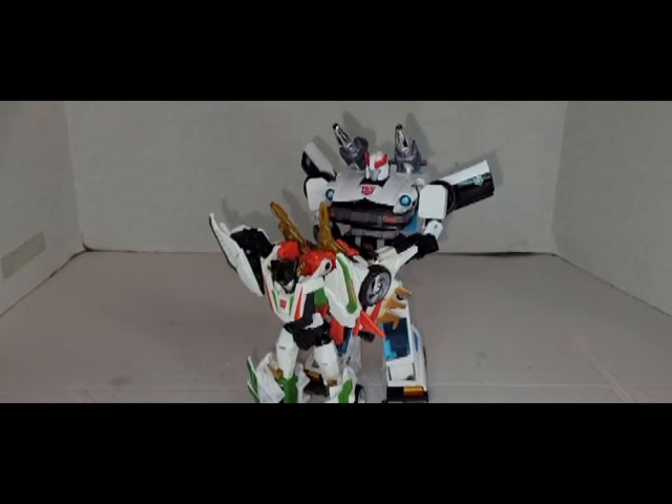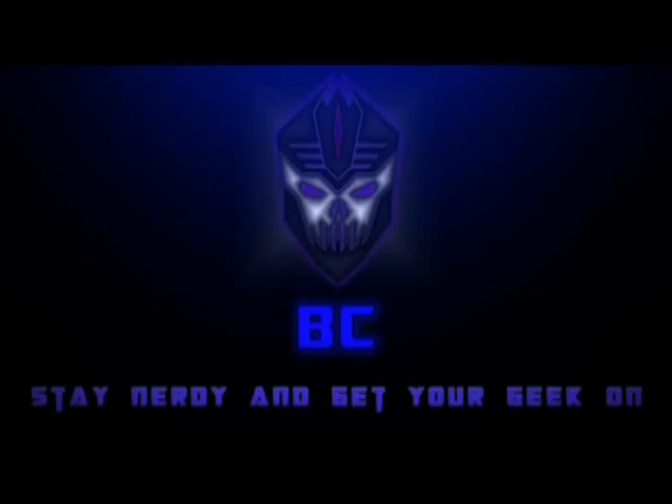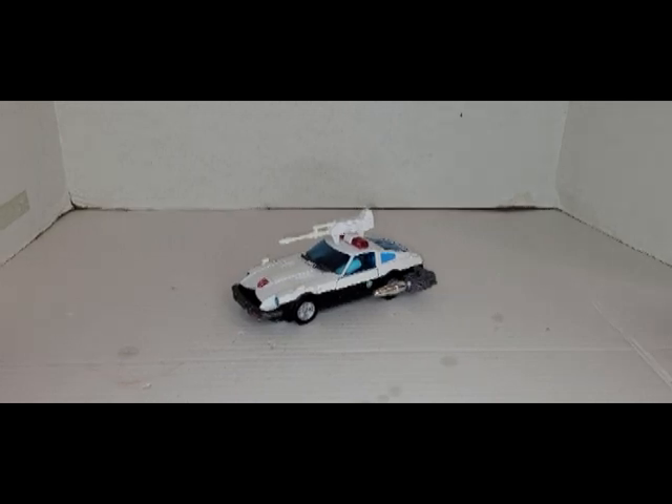We're toys so we don't have rights — this really doesn't make any sense, man. Hey, this is Uncle Crow, Crow Bronwyn, and I want to tell all of you: stay nerdy and get your geek on. What's up guys, BC coming back at you with another Transformers review.